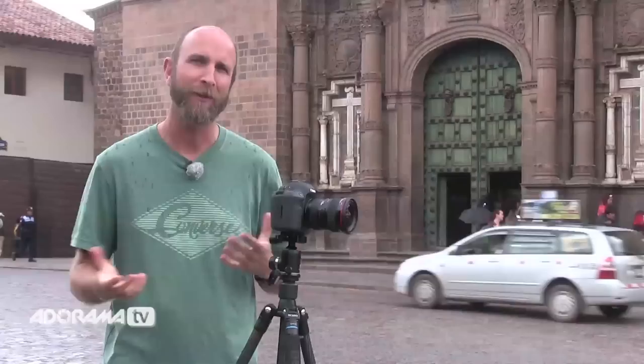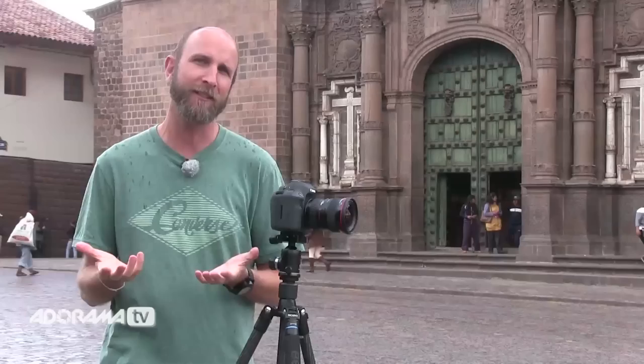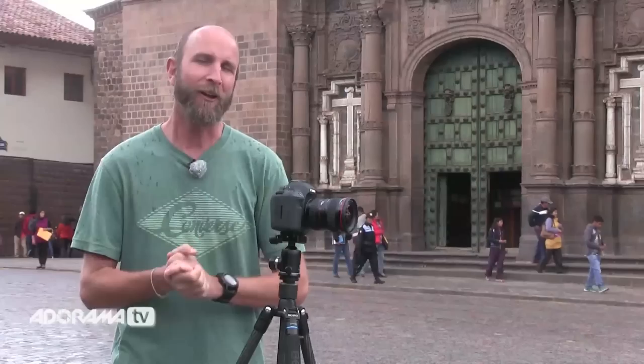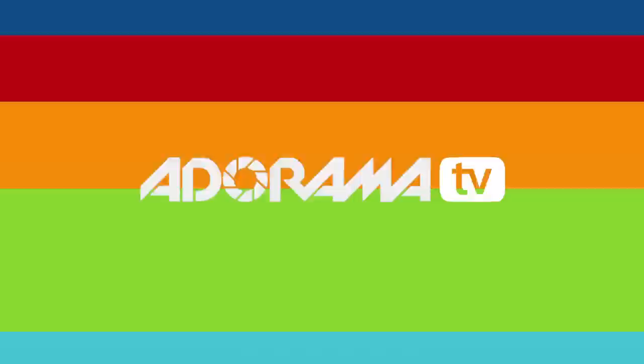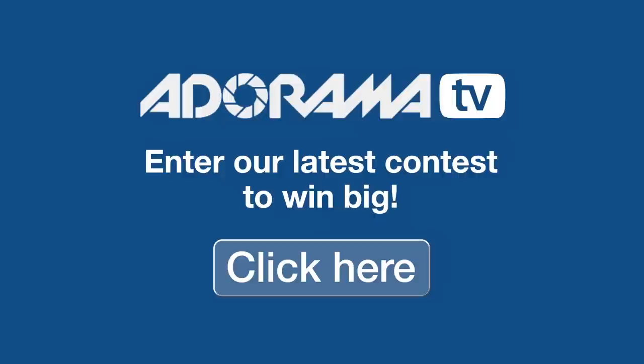The last tip I have for photographing a place like this is don't forget to enjoy where you're visiting. Don't get so caught up in the photography that you forget to fully experience where you are. It might be a once-in-a-lifetime opportunity and you don't want to miss it because you're fiddling with your camera all day long. Also, Adorama has some amazing photo contests — maybe you've shot an image similar to this one. Click the link and enter today to win some great prizes.